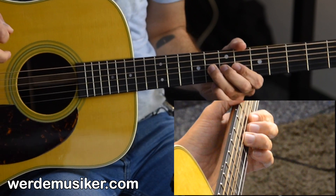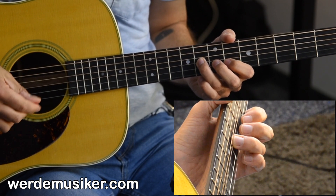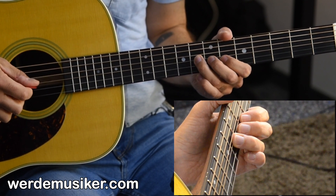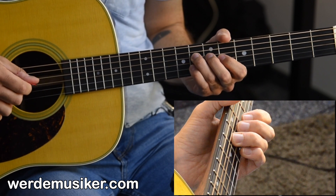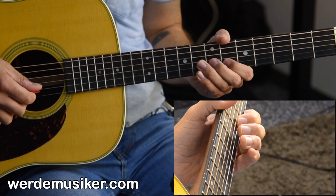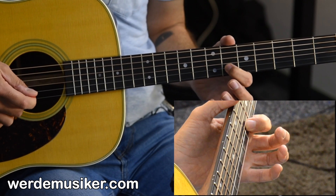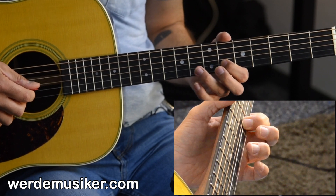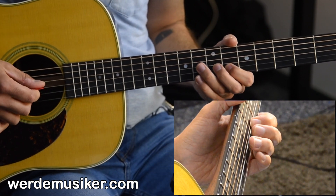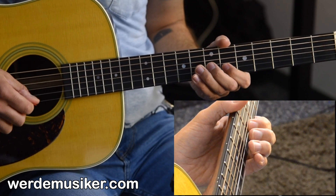Then I play with the ring finger at the 8th fret of the G string, the string right next to the B string, and I place my picking hand on the low two strings. Then I jump to the 8th fret on the D string. The pattern is: 6, 6, 8, 8, then back to the 6th fret two times, then 8th fret, 8th fret on the G string — so: 6, 6, 8, 8, 6, 6, 8, 8. That's the first phrase.